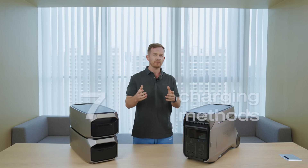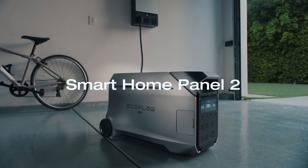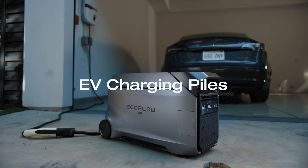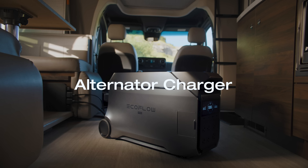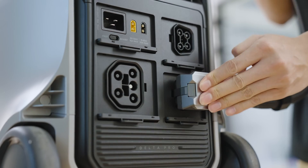When it comes to recharging, there are 7 ways to juice up the Delta Pro 3: AC wall charging, dual PV charging, smart home panel, two EV charging piles, gas generator, EcoFlow alternator charger — you name it. With the right combination, you can input up to 7000W and charge the Delta Pro 3 with one extra battery from 0–80% in just 50 minutes.